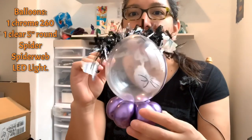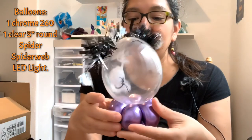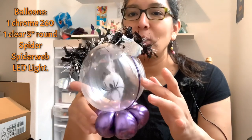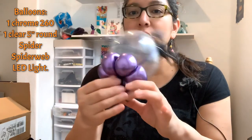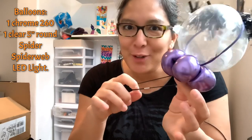Hey everybody! This design is easy and fast — let's see what you think. This is a try for Halloween. I think it's simple, and if you have a Lincoln Loom clear balloon it will be really cool, but if not, it's okay. I did it this way with a 260 balloon. I made five petals here, and you might have one of these wristbands — like the ones for ponytails — that you can find at the dollar store, a hundred of these for one dollar.